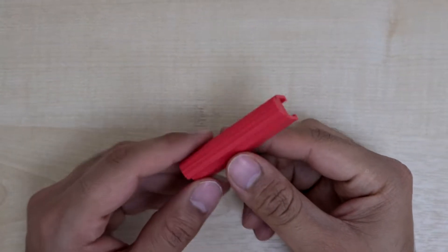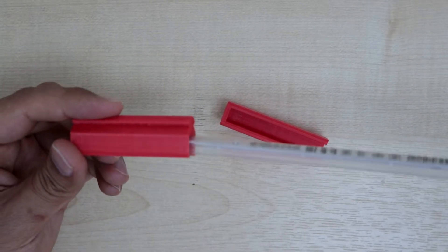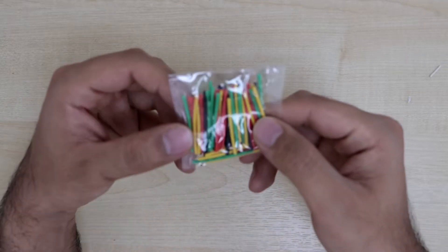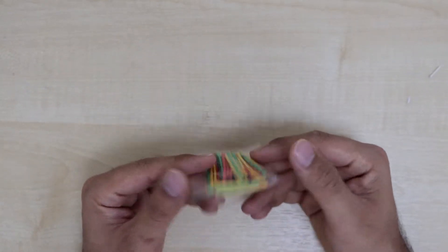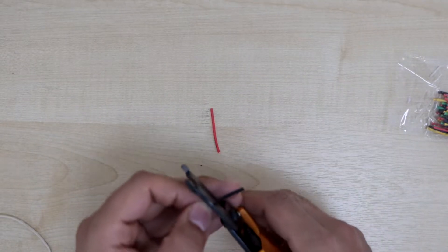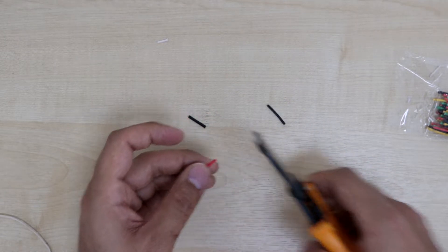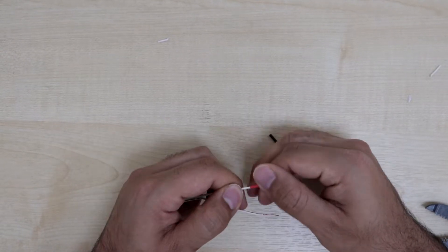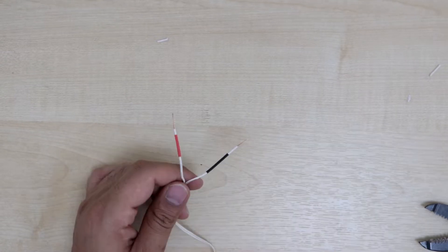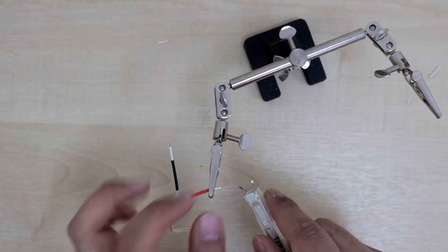I have also made these two mounts for the lights and they can slide into the top X-carriage of the printer. Here I'm taking out two heat shrink tubes and cutting them in half to attach them to the pins of the LED lights. The heat shrink tubes were too small so I had to bring out the bigger ones.